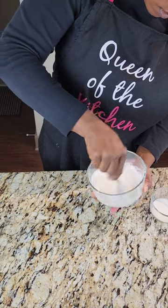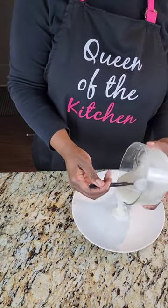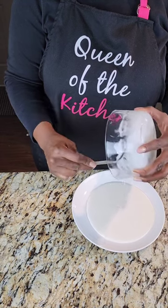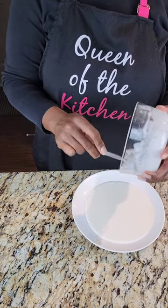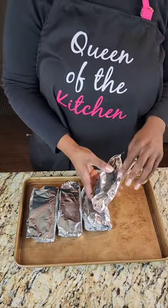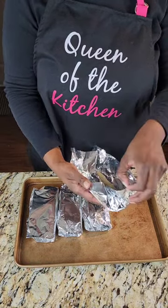Make your glaze no more than about five minutes before you're ready to use it, because the icing will start to harden if you set it aside too long. If that happens, you can add a little bit of milk and stir it into the powdered sugar to loosen it up. We're also going to set up a nice surface when we get ready to do our tacos.